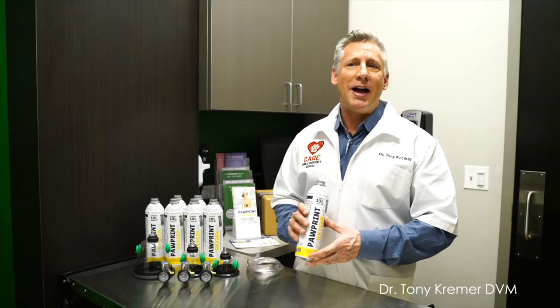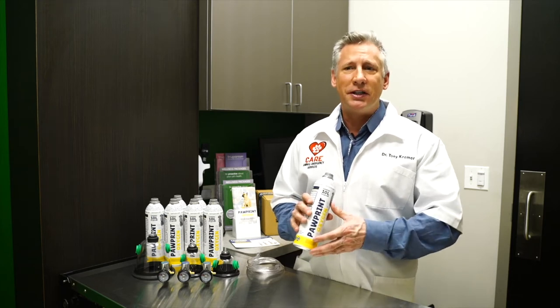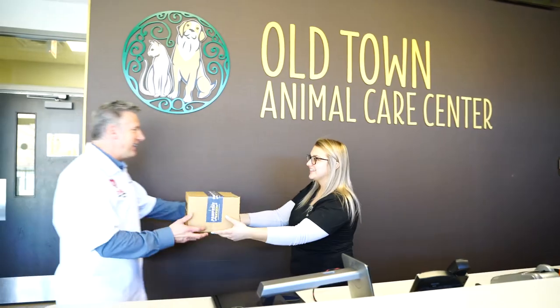Pawprint Oxygen is the first portable oxygen supply for pets, empowering veterinarians and pet owners to deliver life-saving oxygen at home, during transport, and in the hospital.